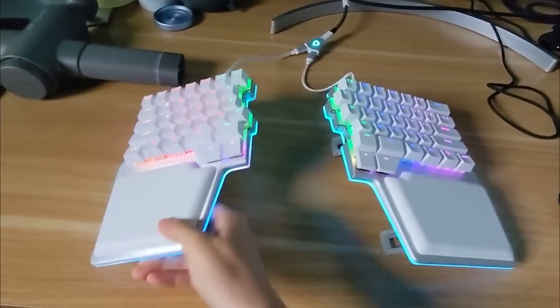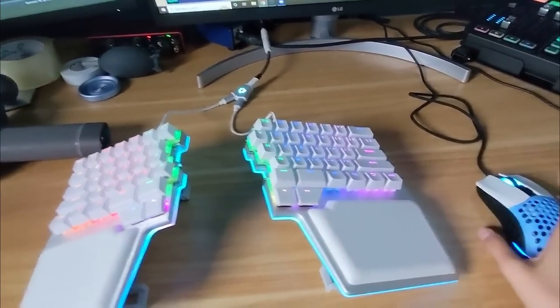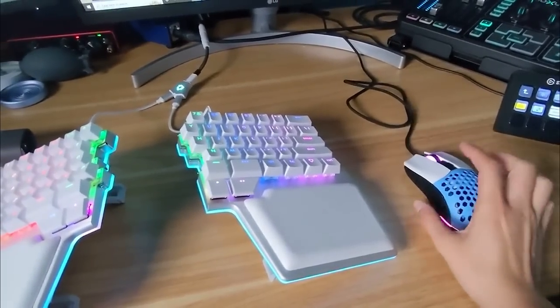I do recommend taking breaks between typing sessions and keep fiddling with your angles. Use the mouse on the keyboard whenever possible instead of reaching over, unless you're doing a lot of mouse work. They also just launched their newest layout on Kickstarter — a columnar split keyboard that's wireless, super cool — but I like my normal staggered layout, so I don't need that one.